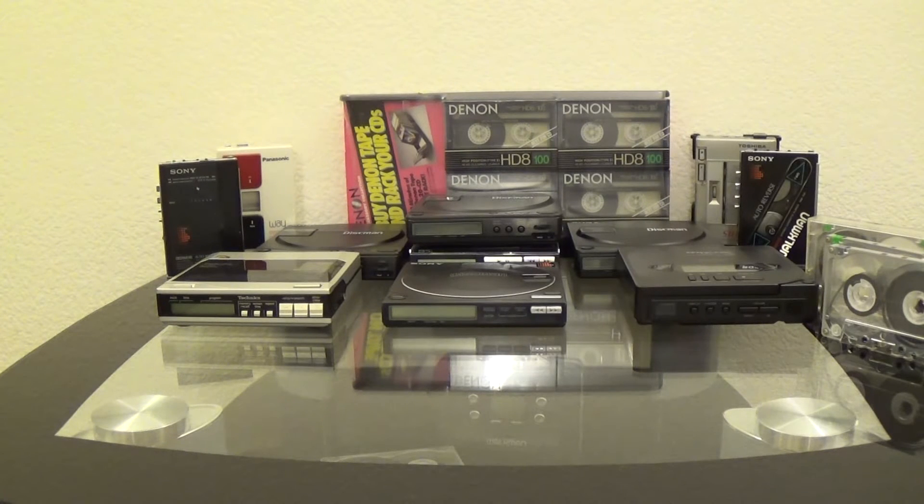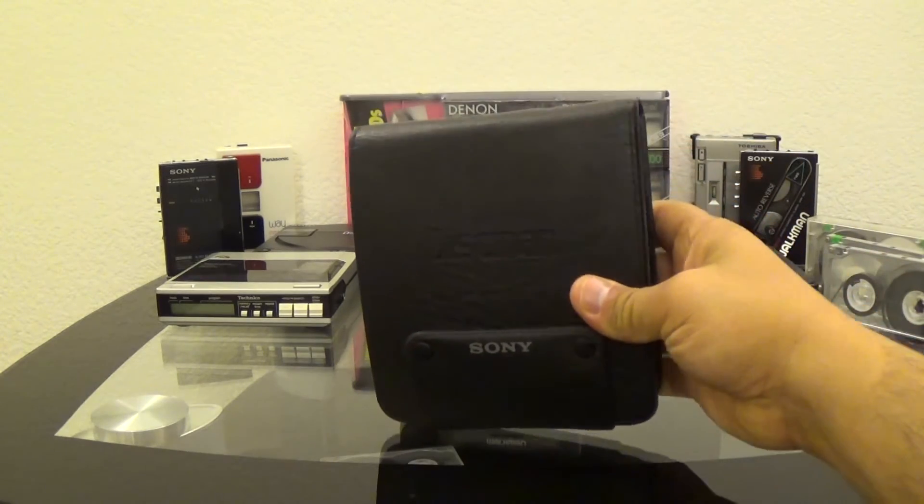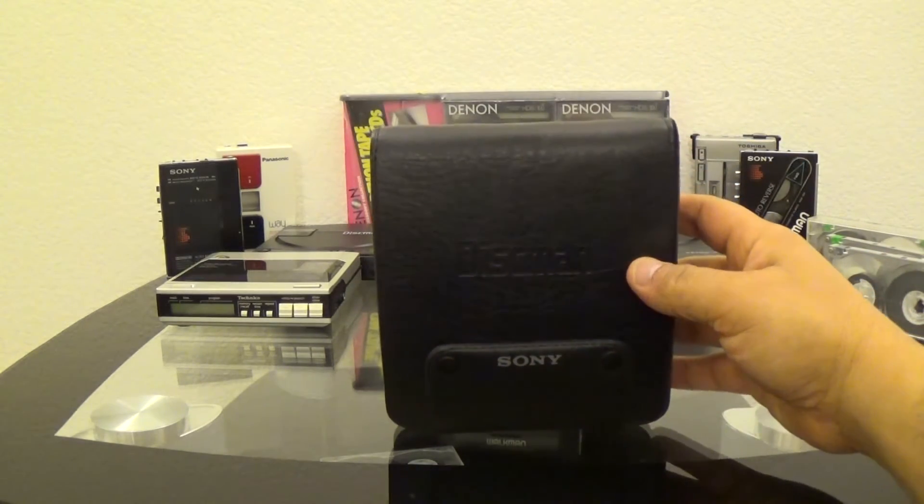I'm back at you with another video from 80s Nut. Today I have the DZ-555. Yes, the DZ-555. Bam. There it is, right there.